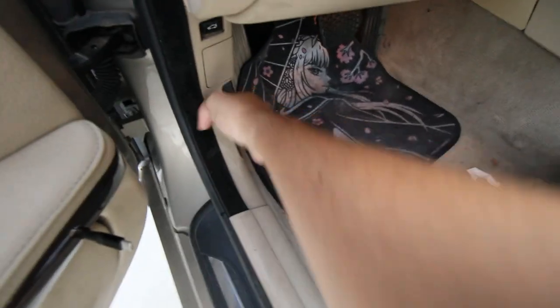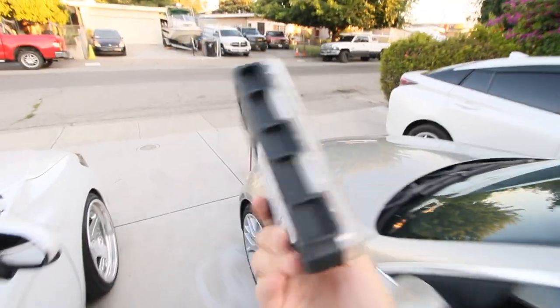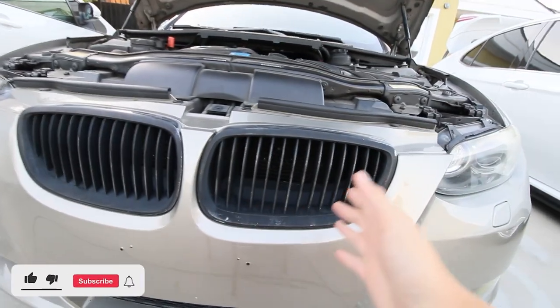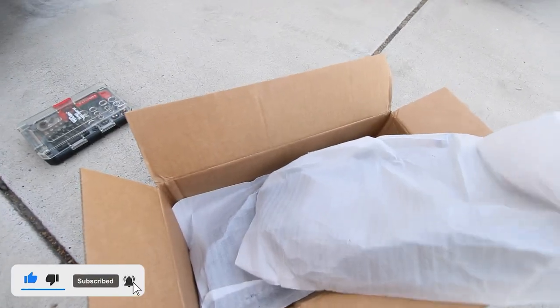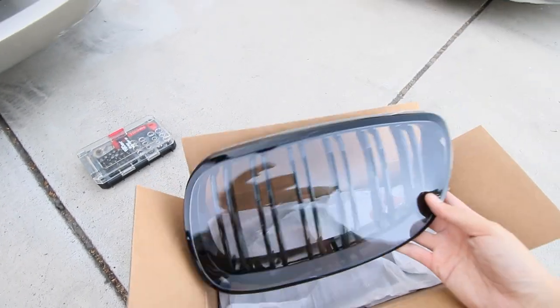Today we have a cheap but effective mod when it comes to aesthetics. We're going to pop the hood here and take a little screwdriver kit. On the E90 chassis, the grille comes with a singular but uniform kind of shape. Today we're replacing it with something new — these are the F-style grilles off of the F chassis BMWs.